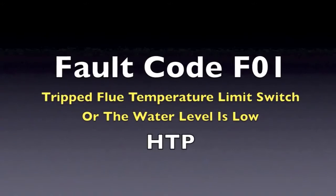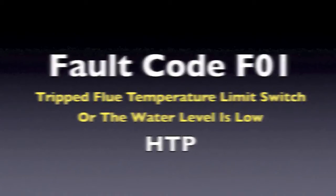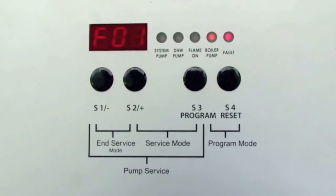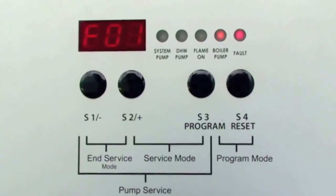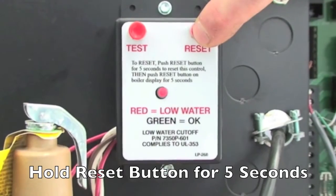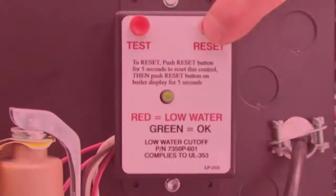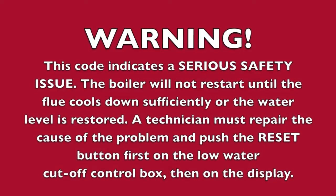If you are getting an F01 code in the display, this code indicates that the flue temperature limit switch of the boiler has tripped, or the low water level in the boiler is low. Note, the water level can only be indicated if you have an optional UL353 low water cutoff installed. This code indicates a serious safety issue.